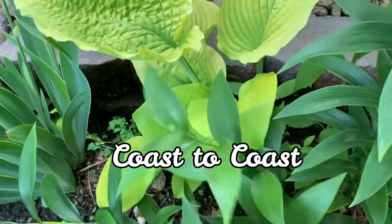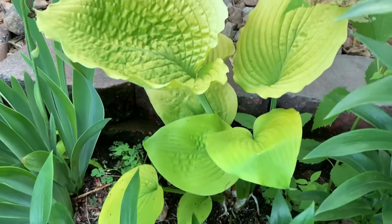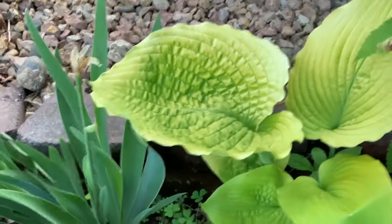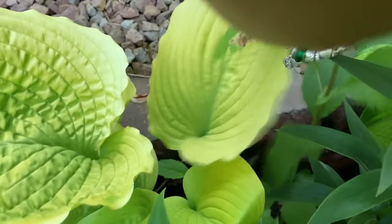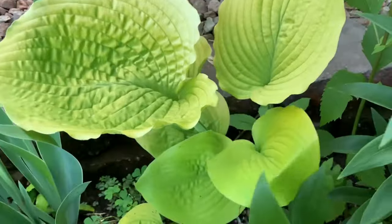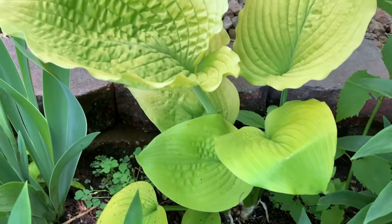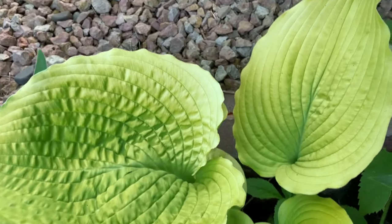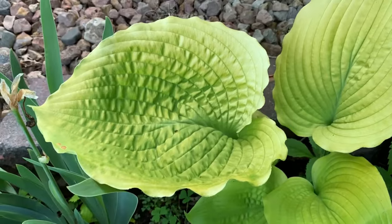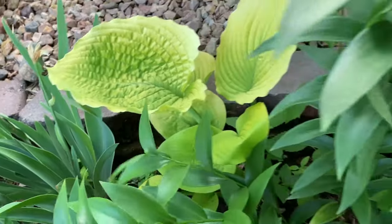This hosta is called Coast to Coast. It is from the Shadowland Collection of Proven Winners. It is a large, giant solid hosta that is golden in color. As the leaves mature, they become thick and corrugated — the leaves on top are more corrugated than the ones at the bottom. I need to move this hosta as it won't have enough room to grow.